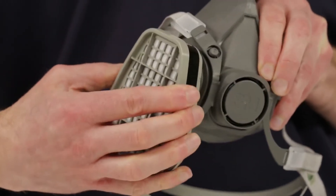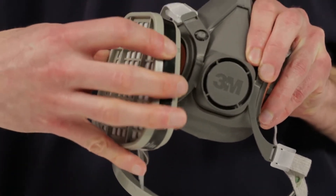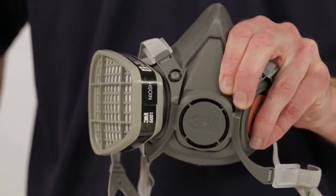Replace the chemical cartridges in accordance with your workplace's established change schedule, or earlier if smell, taste, or irritation from contaminants is detected.